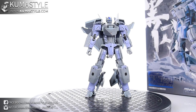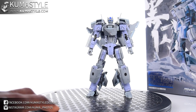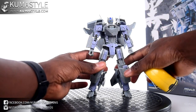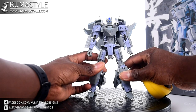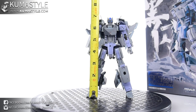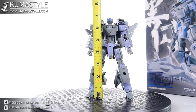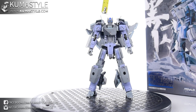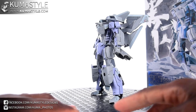Let me give you a head-on view here. Standing straight up with no heroic posing, he's about seven and an eighth inches tall to the tip of the antenna. If you measure to the back fin, we're looking at about seven and a quarter inches.